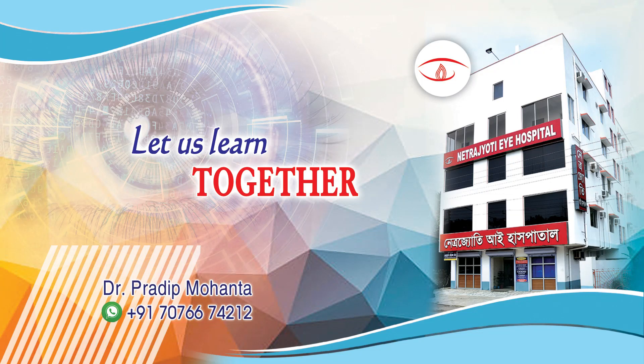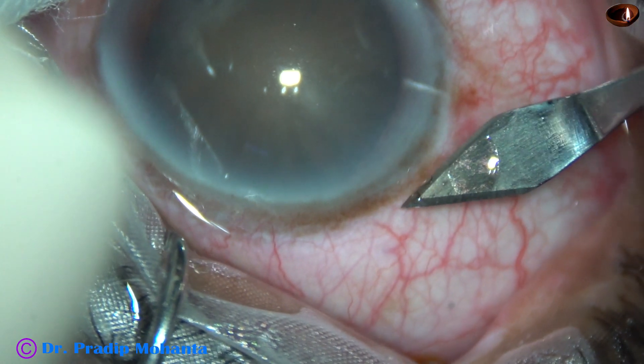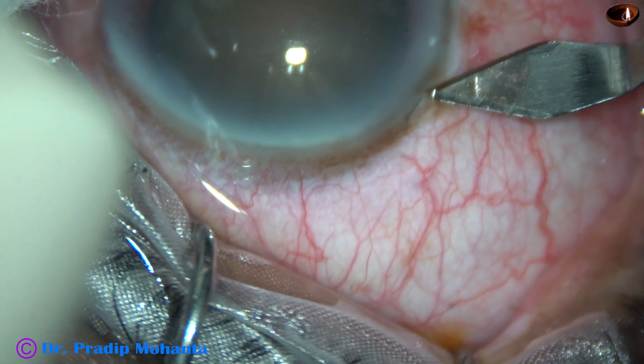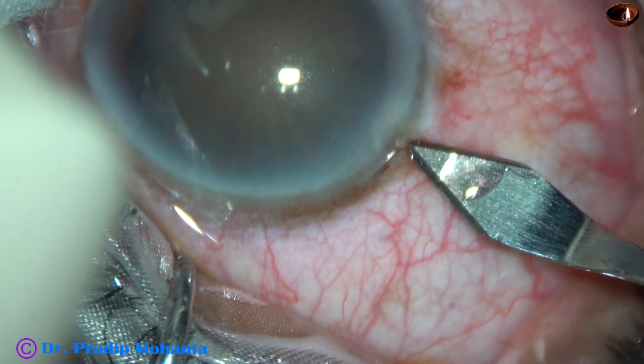Friends, welcome to my workplace at Ranakhat, West Bengal, India. This eye has a 2.5 diopter against-the-rule astigmatism, so I am placing the main incision at 9 o'clock.